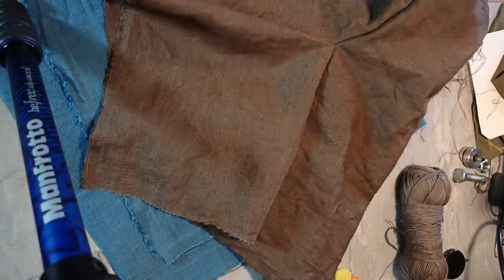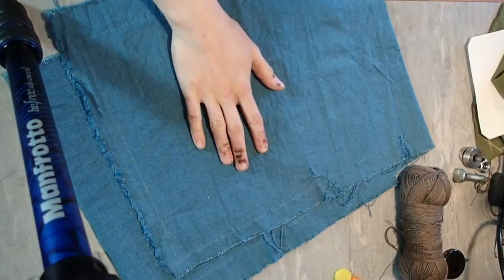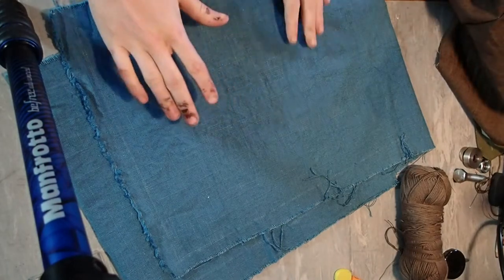What I'm going to do, because I'm making a reversible hood, is make another one of these exactly the same at this point out of the blue fabric. There's no point in me showing you how to do that again.